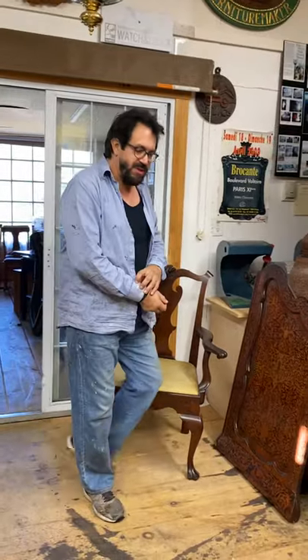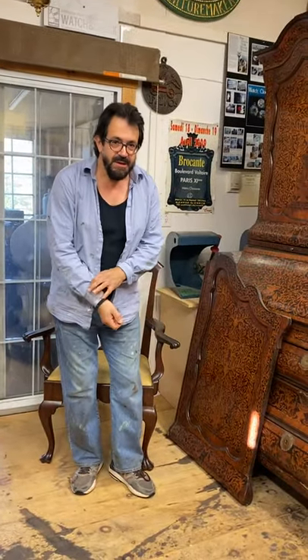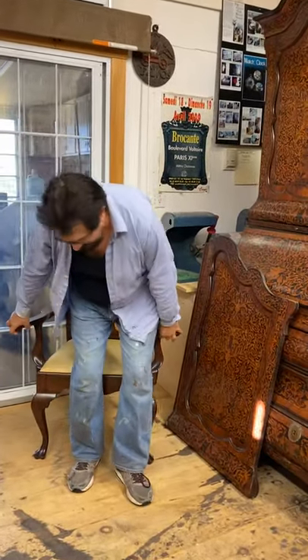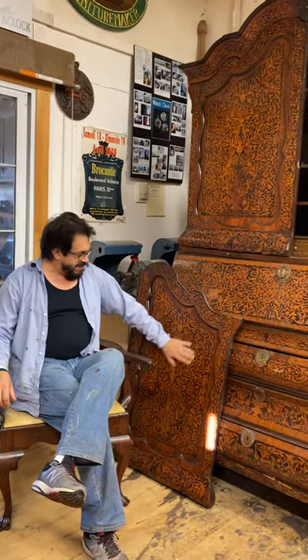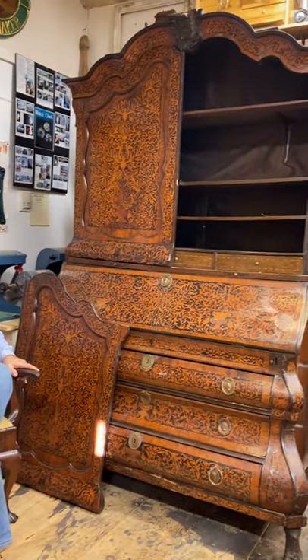Hi, Greg Perry, the Historic Preservationist, on site here in the Conservation Workshop. I'm just going to talk a bit about this monumental piece here that's come into the shop.